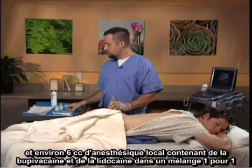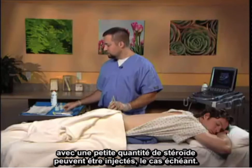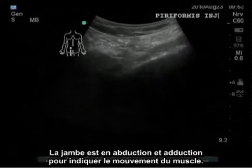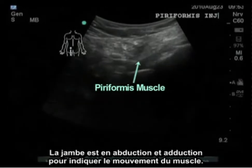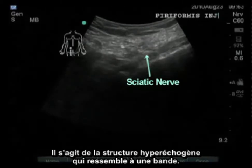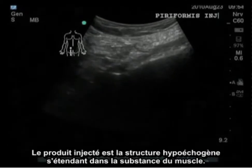The skin is marked and then 1% local anesthetic is injected directly in short axis view. Approximately 6 cc's of local anesthetic containing bupivacaine and lidocaine in a one-to-one mixture with a small amount of steroid if desired can be injected. This is the short axis view and the curvilinear probe is applied in the transverse orientation. The leg is being adducted and abducted to show the muscle moving. The sciatic nerve is clearly visible in the substance of the muscle — it is the band-like hyperechoic structure. The injectate is the hypoechoic structure that grows within the substance of the muscle.